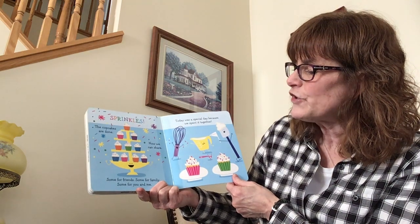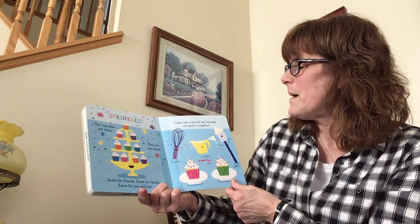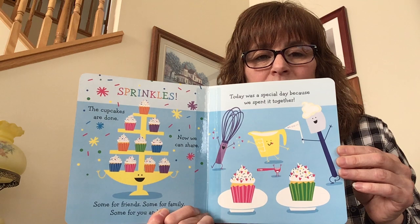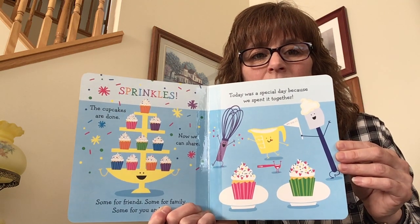The cupcakes are done. Now we can share — some for friends, some for family, some for you and me. Today was a special day because we spent it together. You did a great job — give yourselves a big round of applause! Well done.